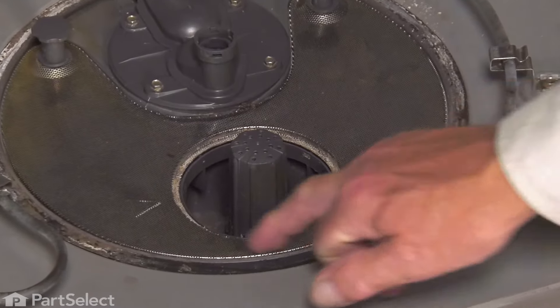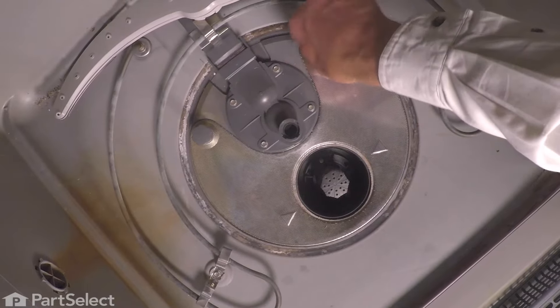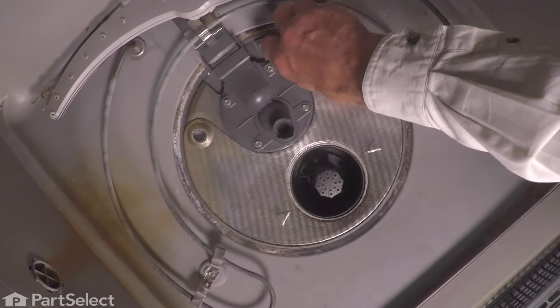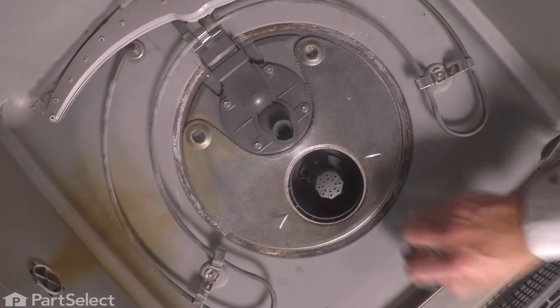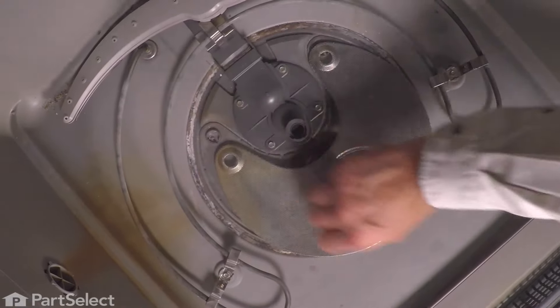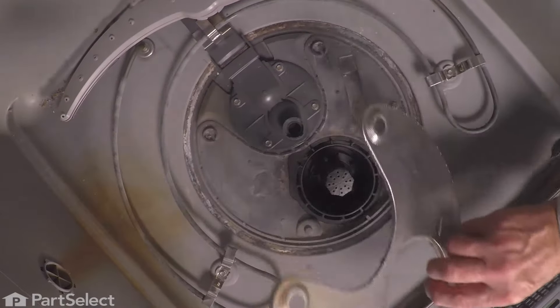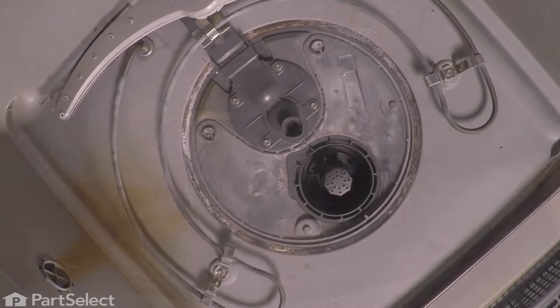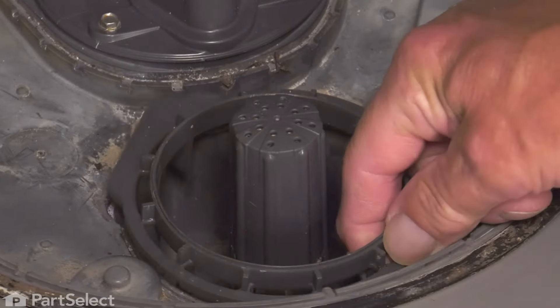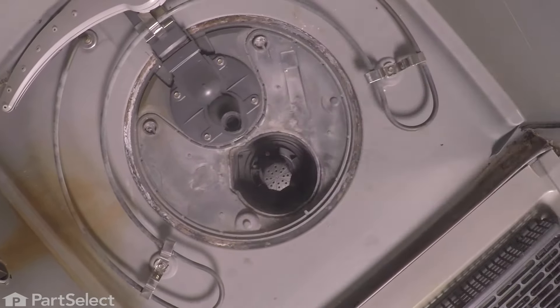We'll also want to remove the coarse filter, so we need to remove these two retaining screws at the back. Just turn them counterclockwise to release them. We can lift that filter assembly off the top of the pump and set it aside. Next, we have the filter adapter — it just fits down into that opening — simply lift it up and remove it.